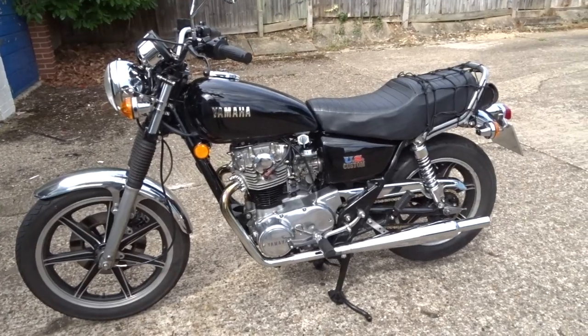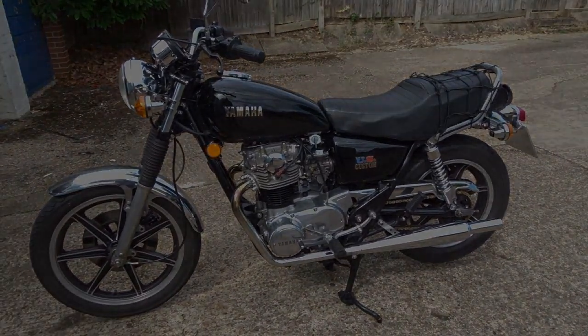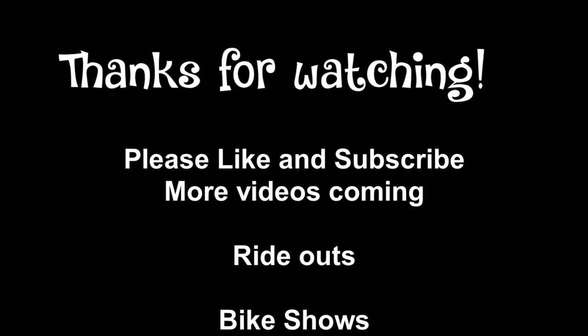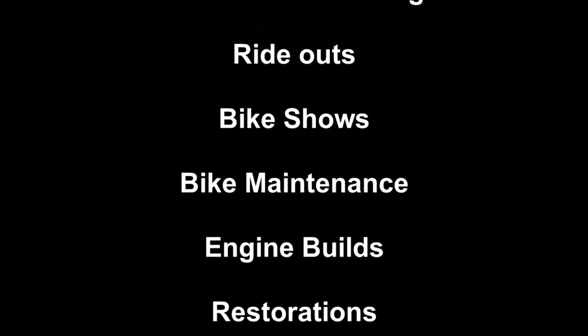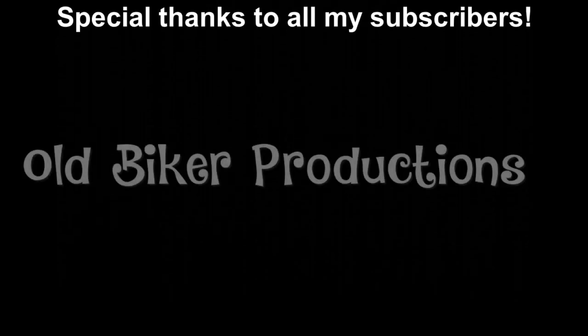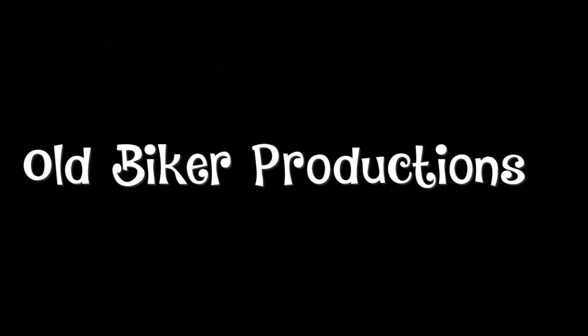Right, thanks for watching and I'll catch you on the next one.